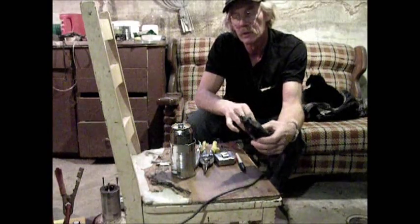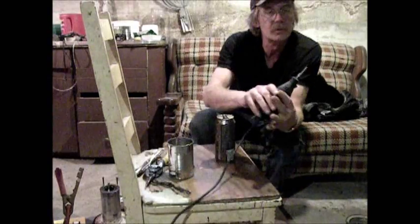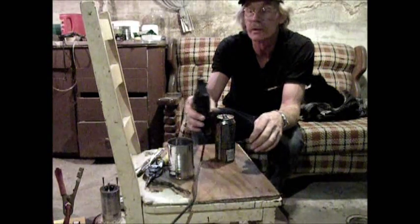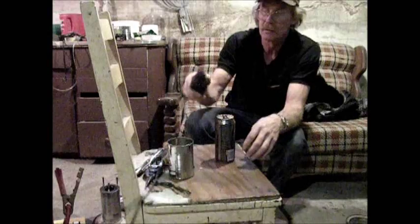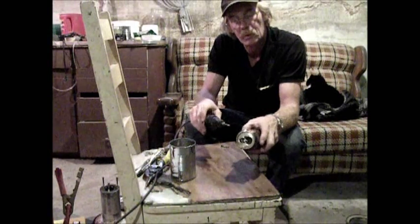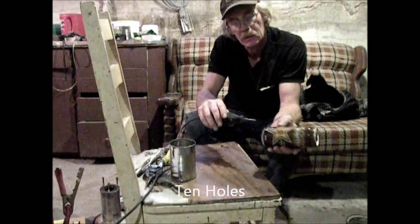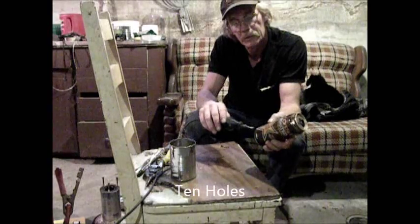I'll just use the Dremel tool to drill these holes. I'm not sure what size that is — it just looks like a good size to me. So what we do is drill a series of holes around here. There are the holes around here.